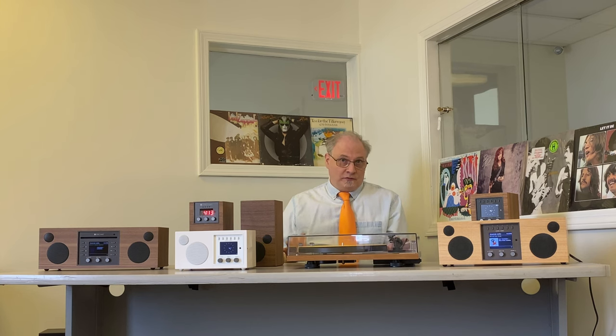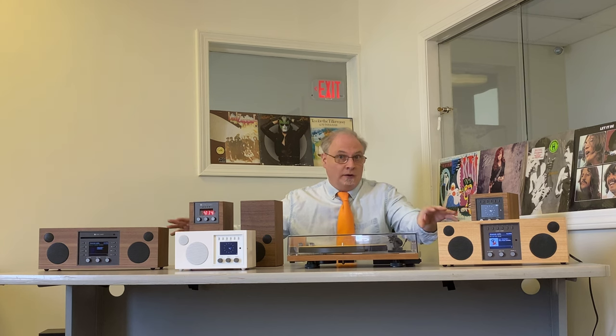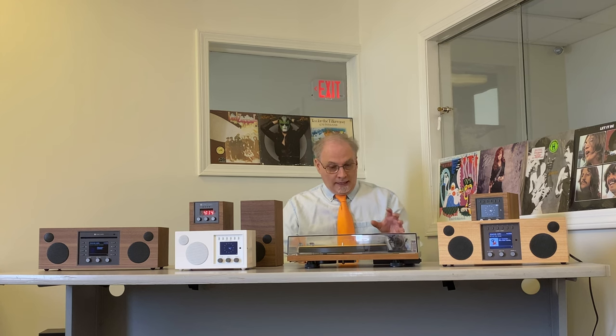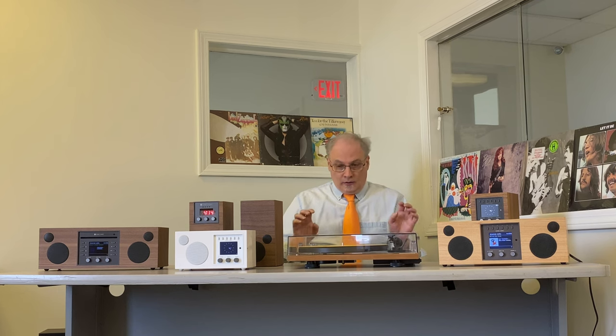If you don't have space for that or just don't want an extra speaker, you may want to look at the Duetto and the Musica — you can attach extra speakers to those, and they are stereo as they are. Now, if two separate speakers appeal to you but you don't want a wire running between them, you can make them wireless. You can get two Amicos or two Solos, set the switches in back to make one a dedicated left speaker and one a dedicated right speaker, set them up in the free Como Control app, and you'll have left and right stereo from two separate speakers without a wire between them and without any delay.